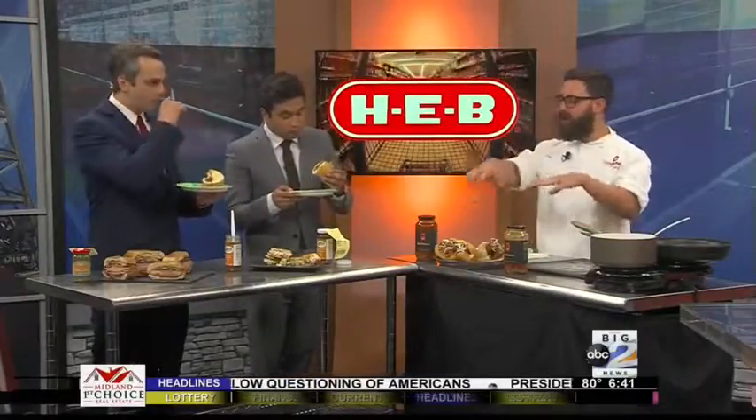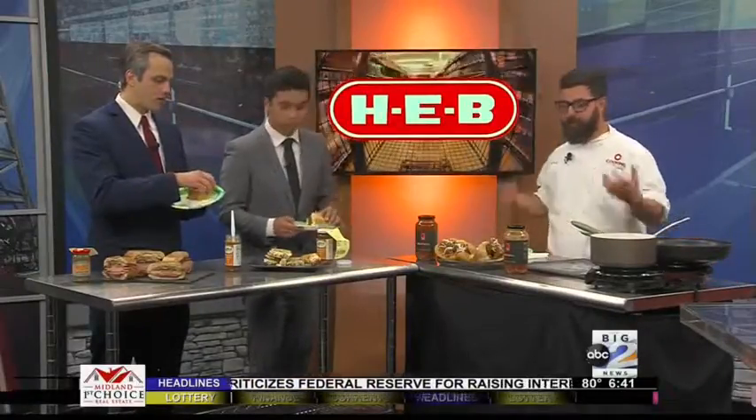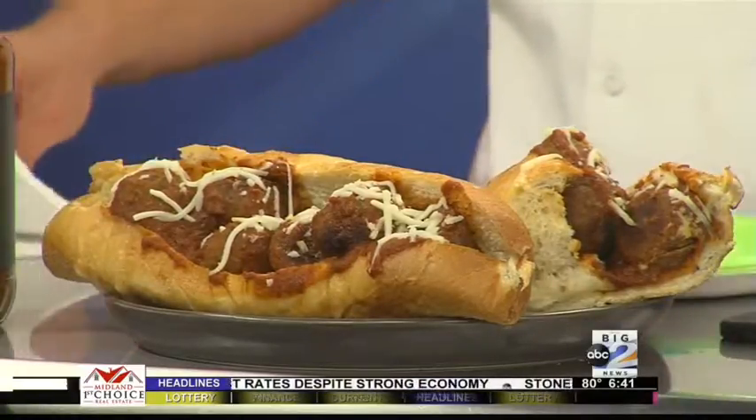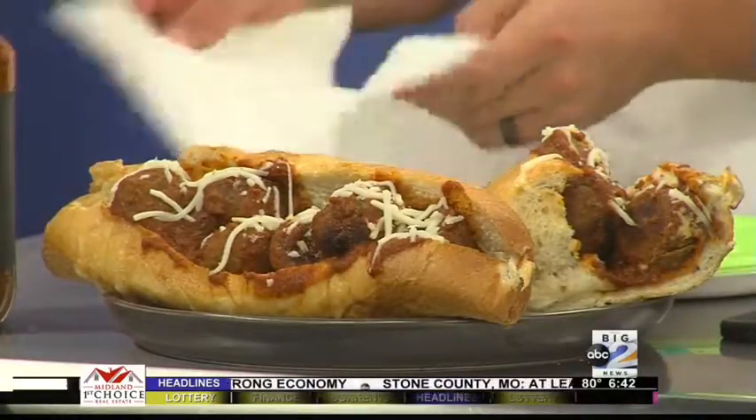And of course, you got to add a little bit of mozzarella cheese. We're celebrating our sandwich extravaganza at the store, so as you can see, we're doing nothing but sandwiches — because you can do all kinds of sandwiches and they're always going to be good. I prefer a nice hot sandwich, so of course a meatball sub. It's a little messy, but it's always a very good way to go.